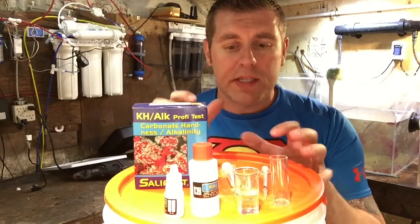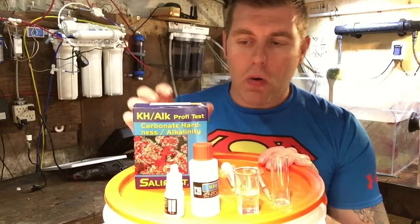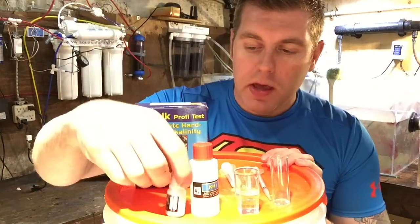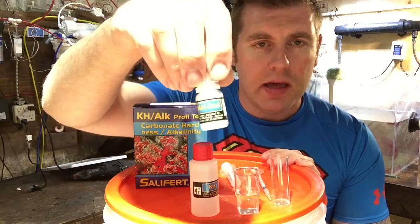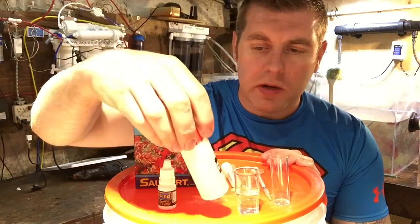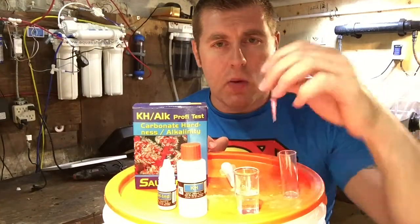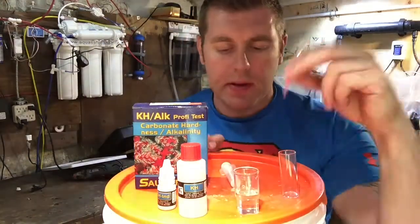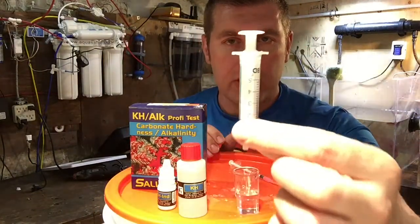On today's episode I'm going to show you what's in the kit and what you need to do. It comes with the test solutions — this is the KH LND. This one here is the KH test, and it comes with a vial, a one milliliter syringe with tip, and a five milliliter syringe for your testing.